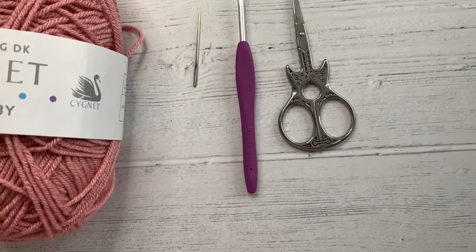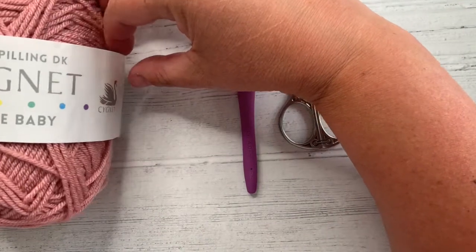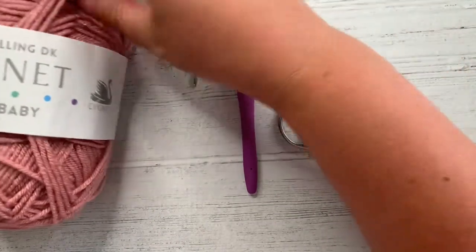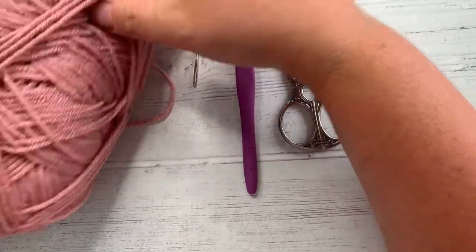Hello, it's Vicki here from Off The Hook For You and today I'm going to teach you how to make a spiral rose. I'm using this lovely yarn from Cygnet. You can use any yarn but I just absolutely adore this colour at the moment, and that's why I'm using this one. So we're going to get started.